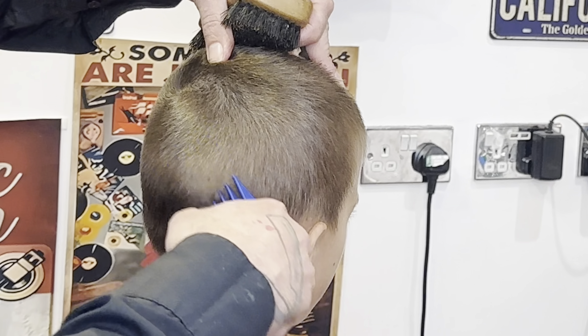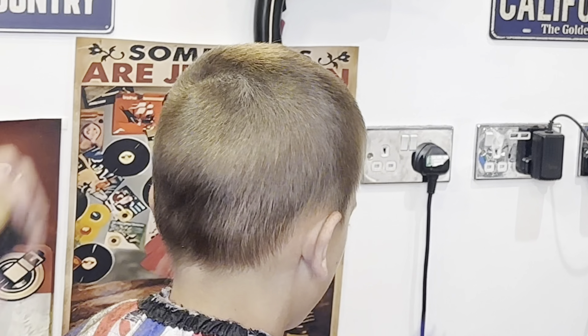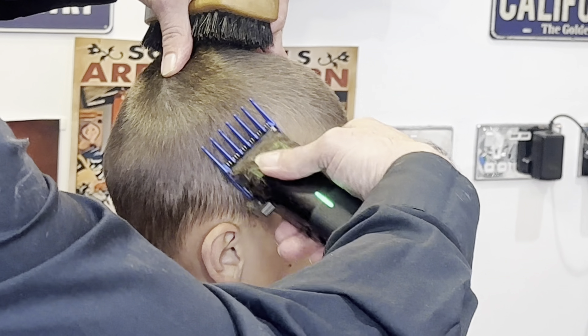I'm not too fussed about going down to the baseline by the nape with the clipper at this point, because I'm going to be working a zero through there. So I'm not really paying too much attention to the nape baseline at the moment.